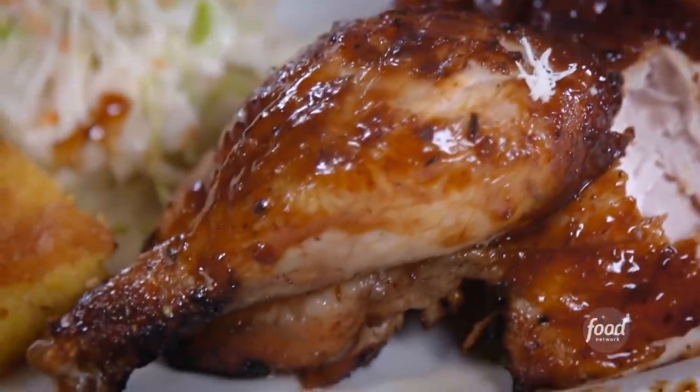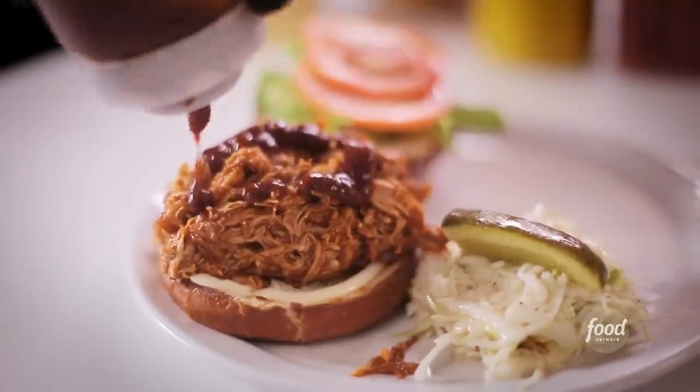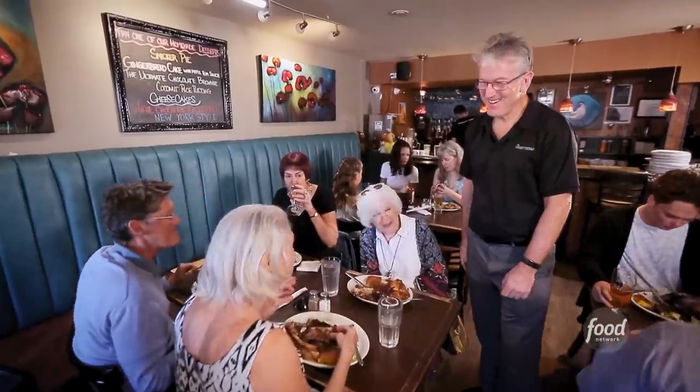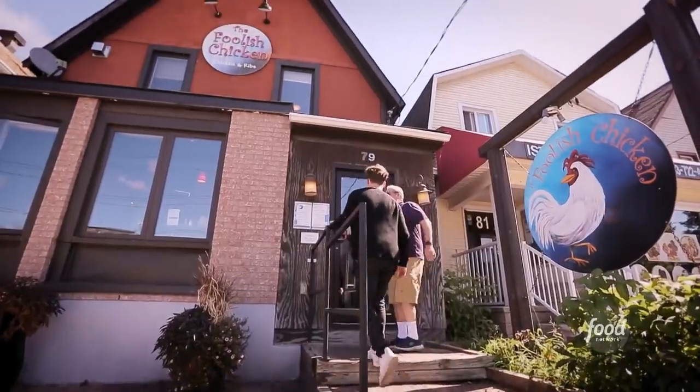Why did the chicken cross the road? Hey, guess what? I think I've figured it out. This is the Foolish Chicken — tossing up two more half chickens. It's a fun place to go to, always tasty. Does the name fit the restaurant, Foolish Chicken? You've got to be foolish not to come here. And Rick Bolin and Natalie O'Coin were no chickens when it came to jumping into this joint.